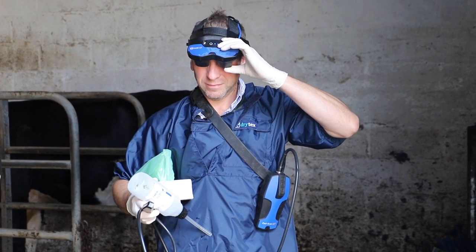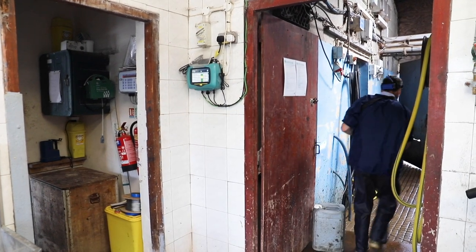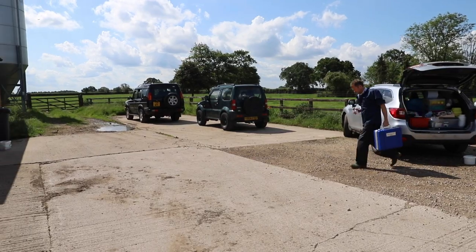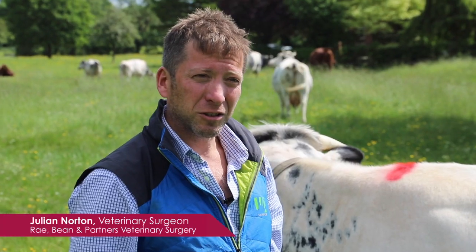The Easy Scan Go is a really fantastic piece of equipment and it's really found a home in our practice. Alan and myself do most of the scanning and we're kind of fighting over the scanner for the visits. It takes up no space back at the practice and it's easy to charge up the batteries, so it works really well — we're really happy with it.